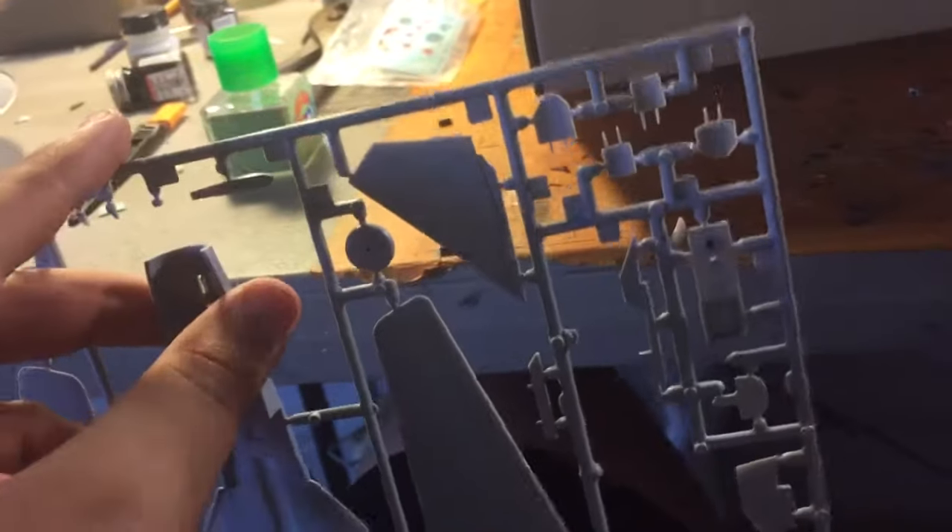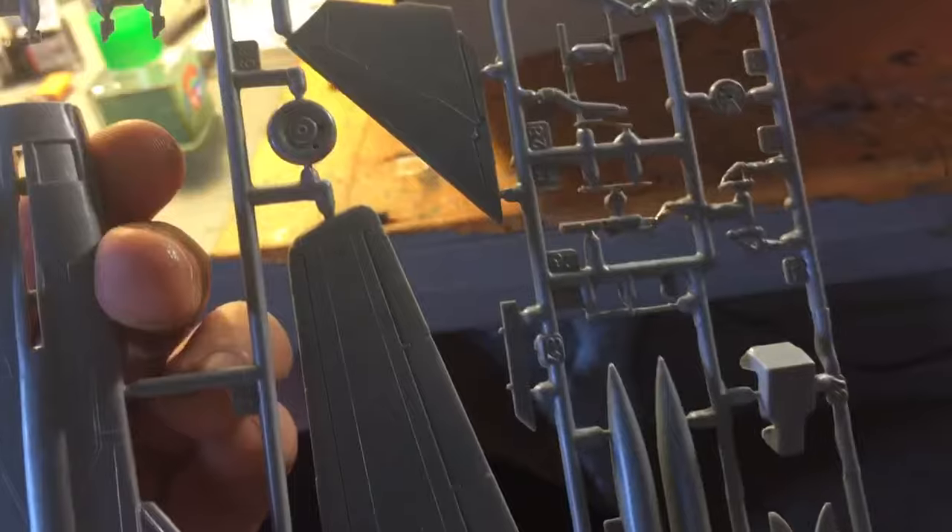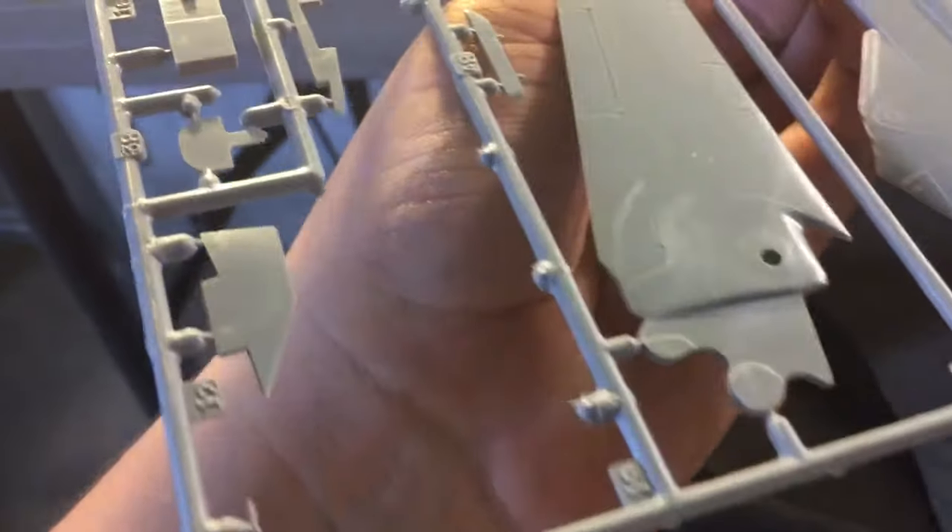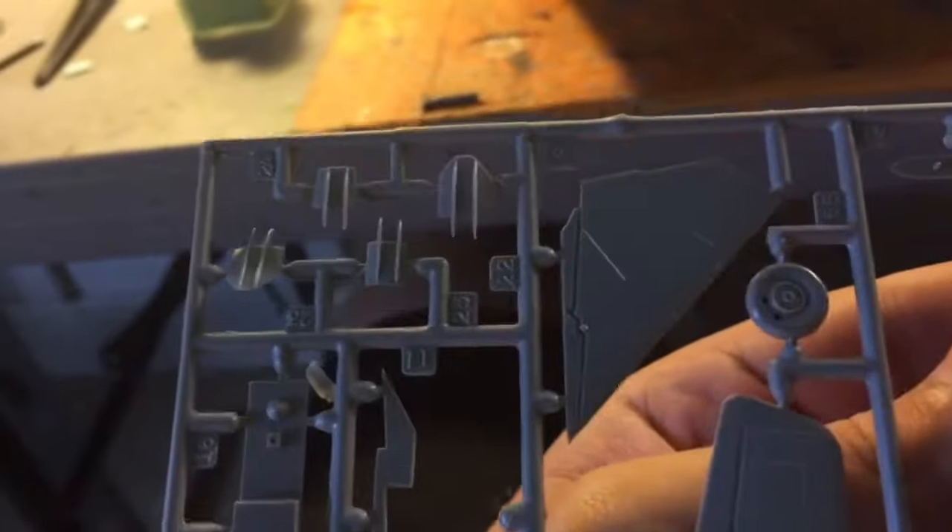Here we have the top half and center half of the fuselage. We have both wings, the horizontal stabilizers, air brakes, tires, landing gear, wheels, a drop tank, and an ejector seat — which doesn't have that much detail to it. I totally missed the cockpit floor, instrument panel, and control stick. There's also some external stuff. But yeah, that was what was in the box.